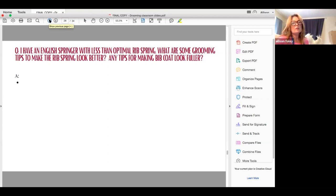I have an English Springer with less than optimal rib spring. What are some grooming tips to make the rib spring look better? And any tips for making the bib coat look fuller? This is a great question — I showed a lot of English Cockers, some had optimal rib spring and some did not.